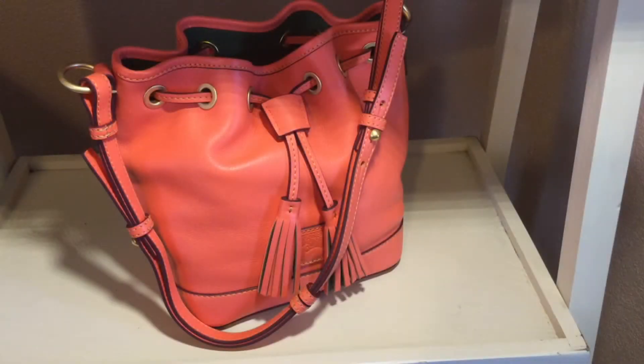Hello friends, my name is Ellie and I'm here to do a review on this bag. This is the Dooney and Burke Florentine Small Drawstring Shoulder Bag and I happen to have it in the color Salmon. The reason I thought this might be useful is because when I was looking to make this purchase, I couldn't find any reviews on this bag.